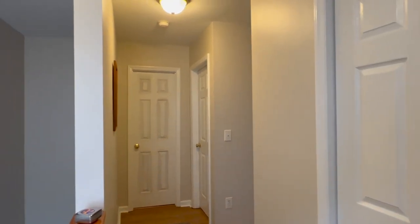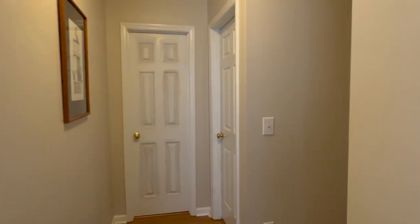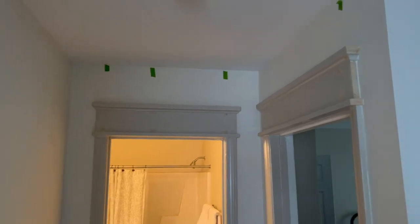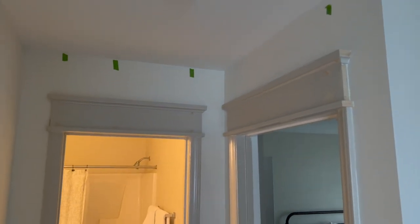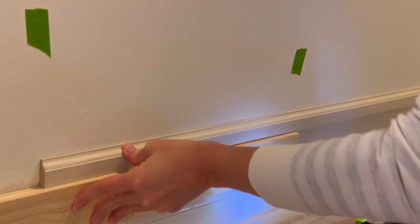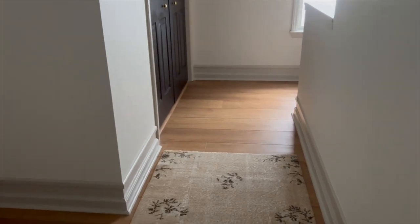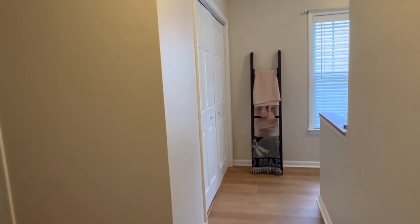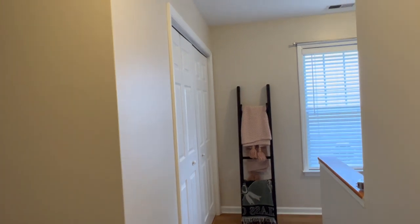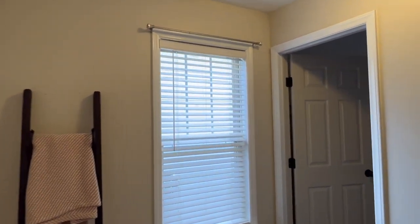In this video I'm going to show you how I took this very boring builder grade door and window trim and gave it a more customized craftsman style look with a minimal demo and budget friendly approach. You may recall my last video where I shared my no-demo taller baseboard hack, which is a great complementary project to the one I'm sharing today. In this hallway my main focus for the updates has been adding character to my trim and doors, so let's jump into it.